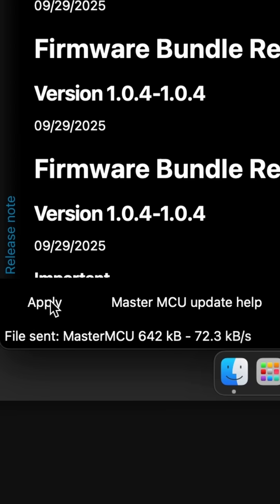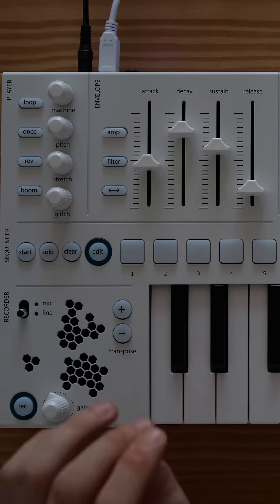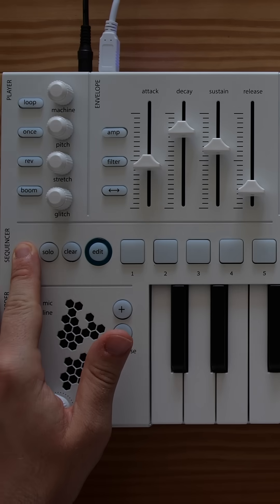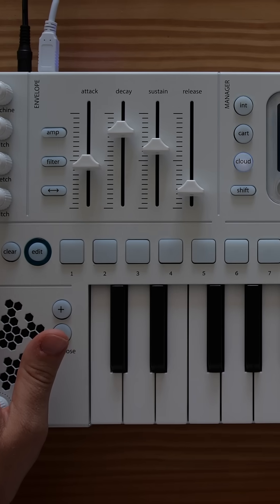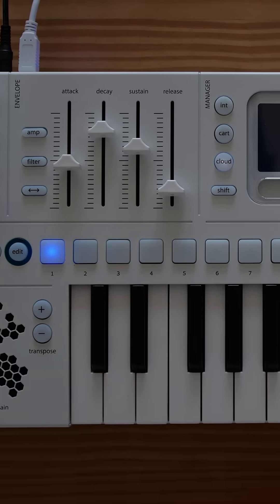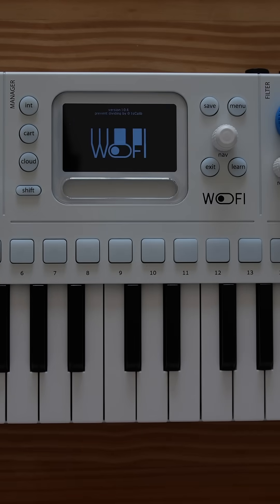Once the transfer is complete, power off your Wofi. Now we'll flash the firmware to the device. Hold down the Start button, then power the Wofi back on. Let go of the Start button when the Init and Cloud LEDs start blinking. Press Cloud, then press Pad 1. The sequencer pads will show the progress — just wait for the device to restart.